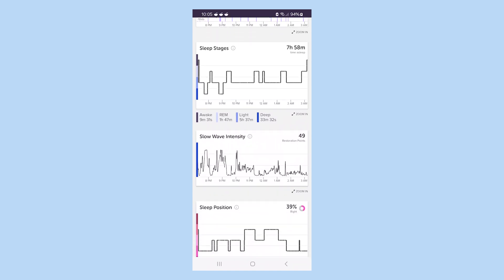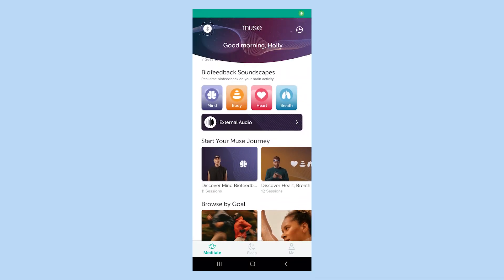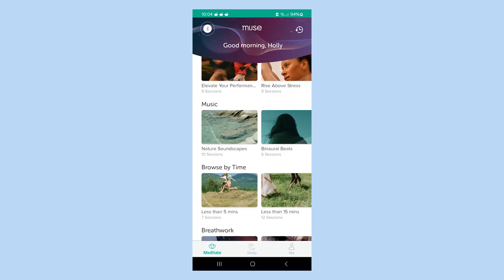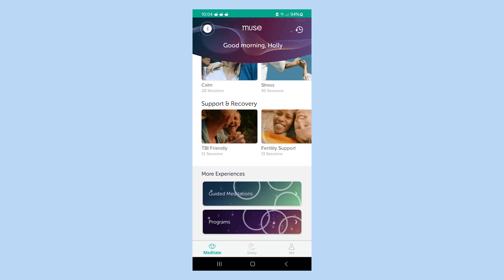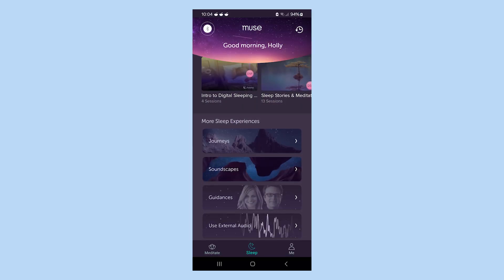There is a free app and a premium app that has more features. On the screen here I'm showing you what the premium app looks like. On the bottom you can see the menu for meditations and sleep, and you can access all of your data if you click on 'me' in the bottom right.